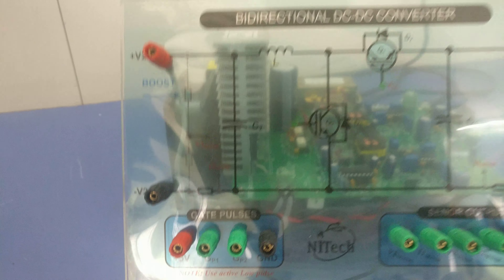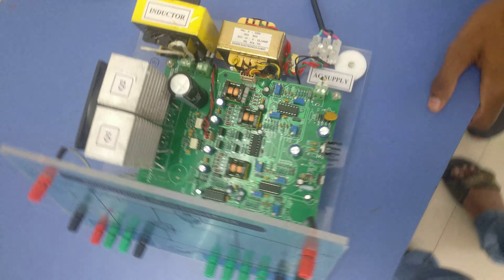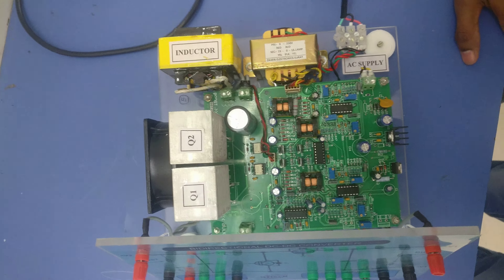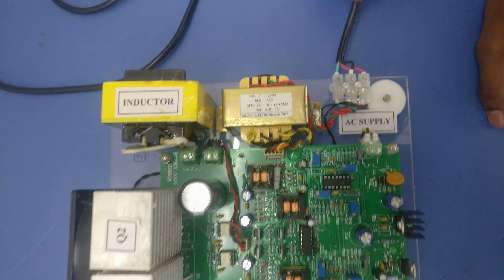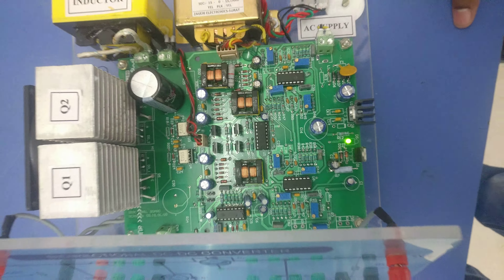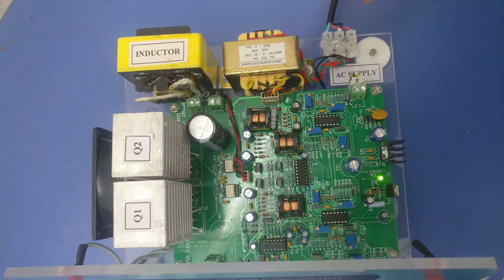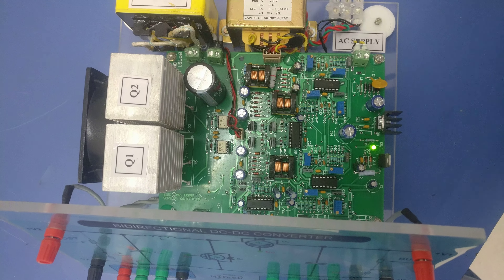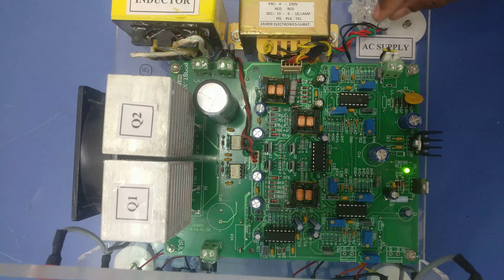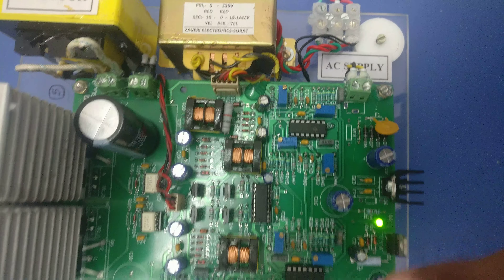I'll show you some insight into the buck-boost converter. The main input to this firing card is the control supply for the firing mechanism. An AC supply is given — when you turn it on, the firing mechanism activates. A green LED indicator is glowing, showing the control supply transformer is active. I'll explain the firing card, sensing circuit, IGBT, input-output, and gate pulses in more detail. The AC input is given to the firing card, and you can see two identical sections: one for boost operation and one for buck operation.